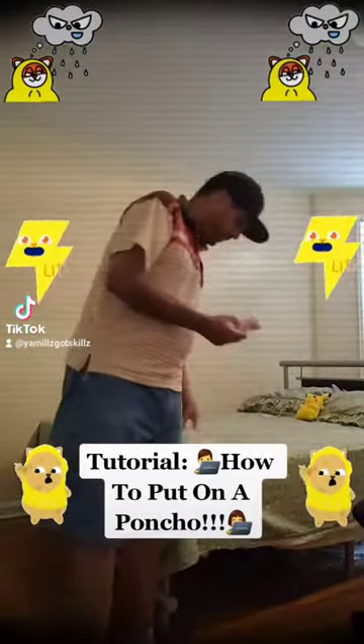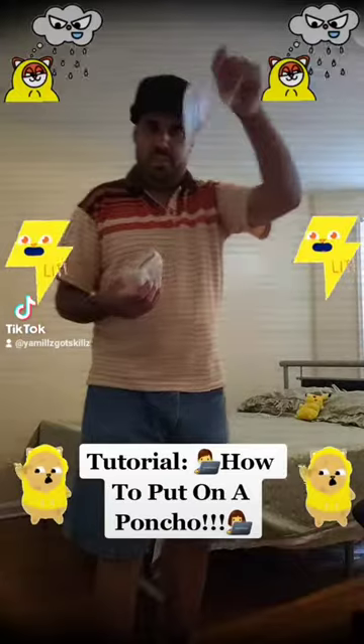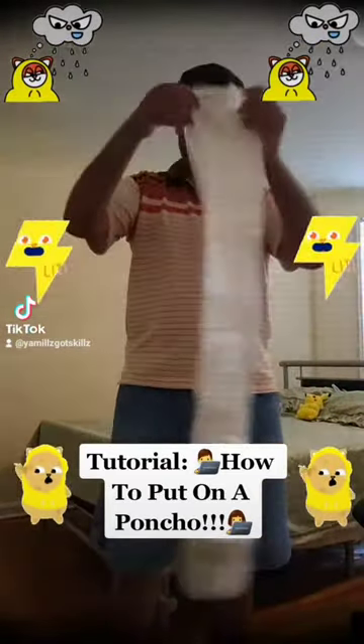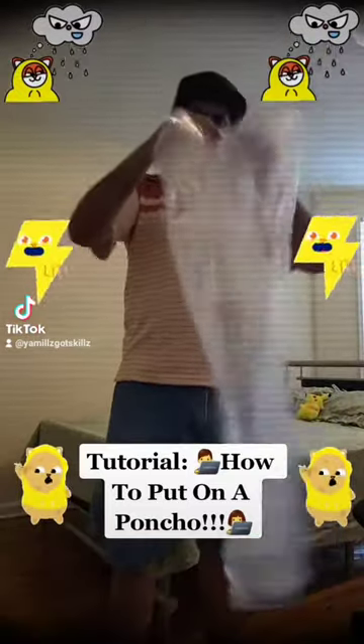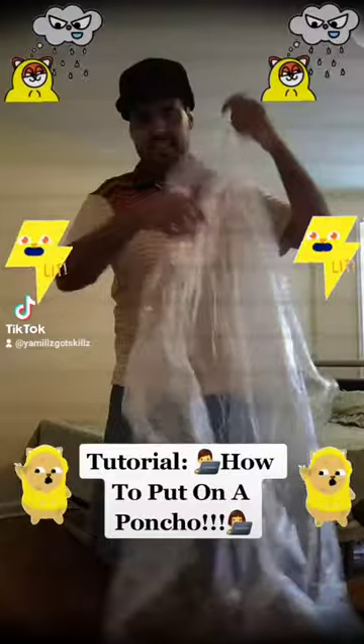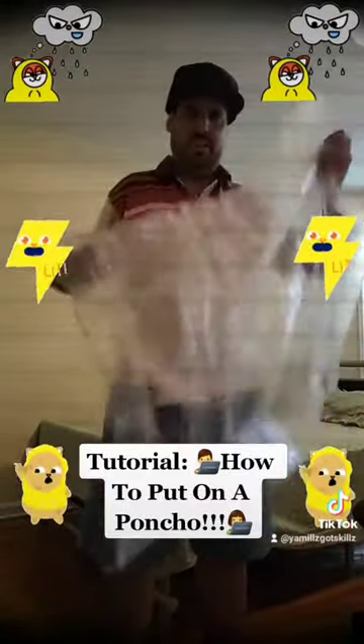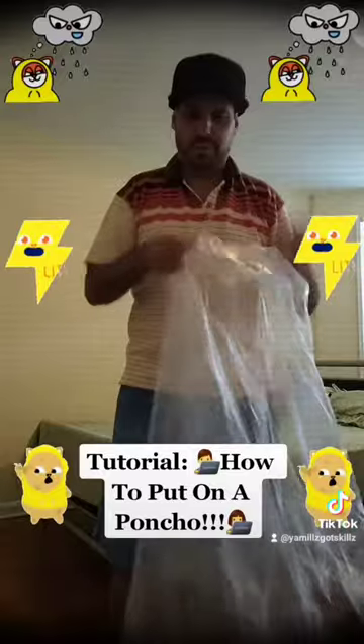Let's put that little bag away right here. So here's the poncho — look at that. This is how a poncho looks like, very cool. And you can see the hoodie is right here, the whole thing is right here. And of course you've got your arm openings and all that.